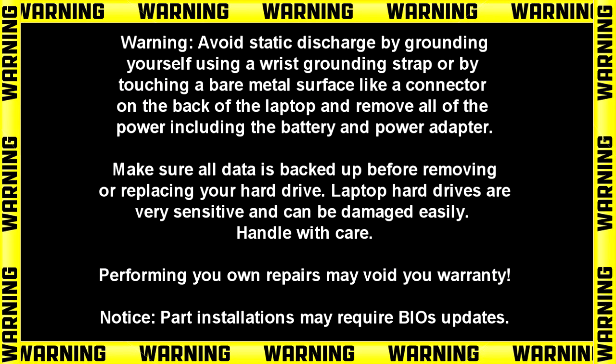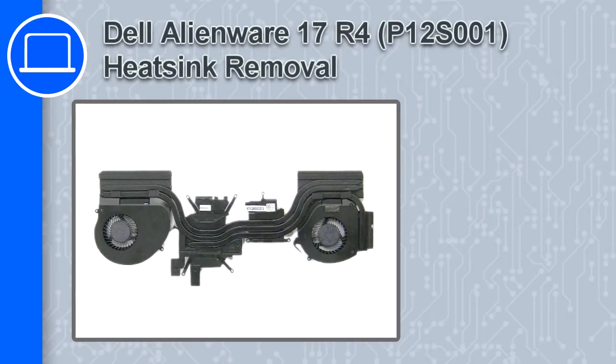Hey, what's up, this is Ricardo and in this video I'll show you how to remove the heatsink from a Dell Alienware 17 version R4.